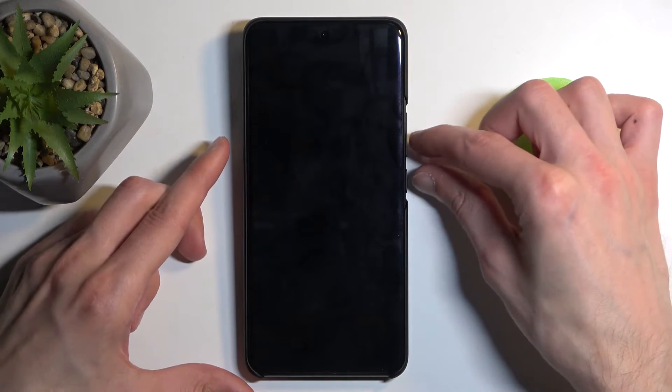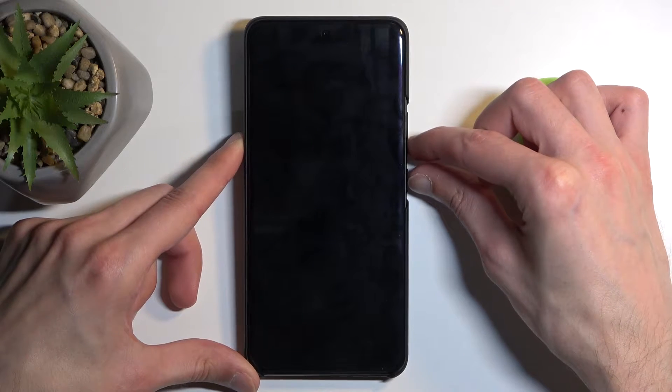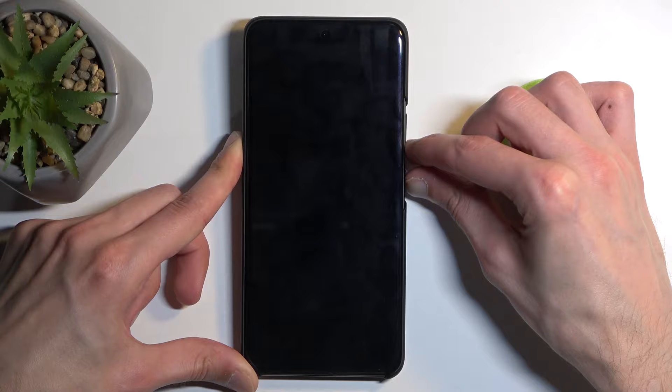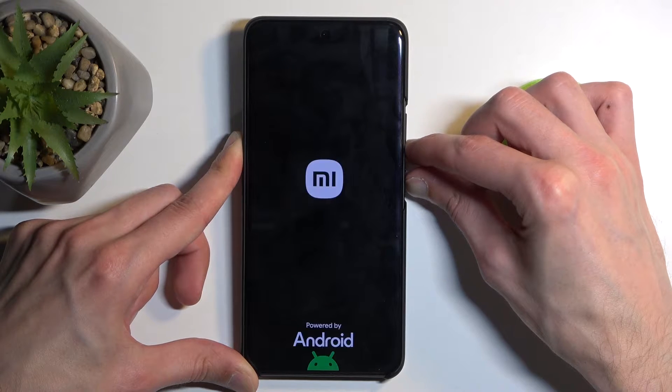Once the device is off, hold the power button and volume down, and you want to let go of the power button once you see anything on the screen.